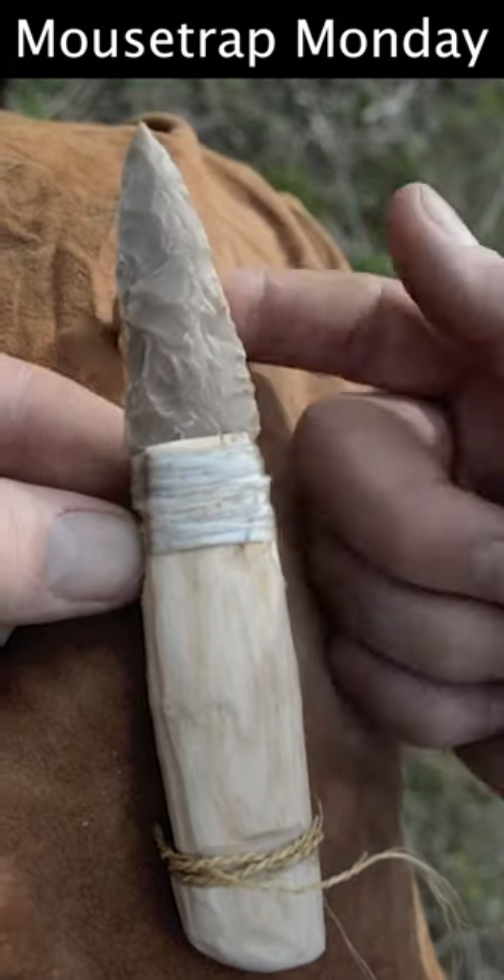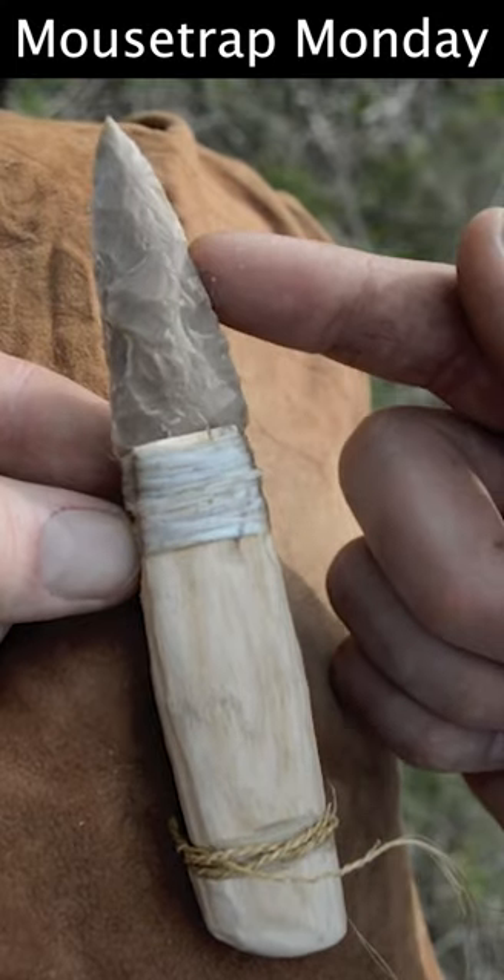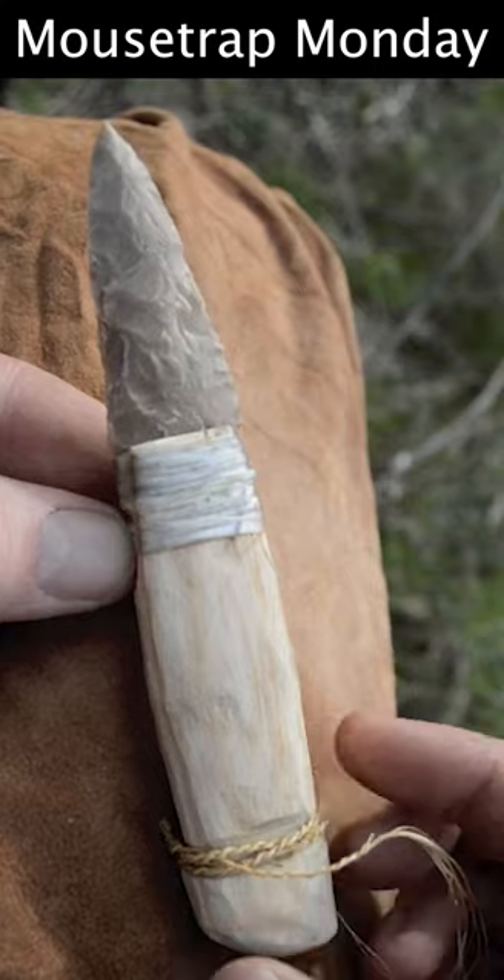Many items were found with Ötzi the Iceman's 5,000 year old frozen body. One of those items was a dagger. In this video, we'll show you how to make an Ötzi the Iceman style dagger.